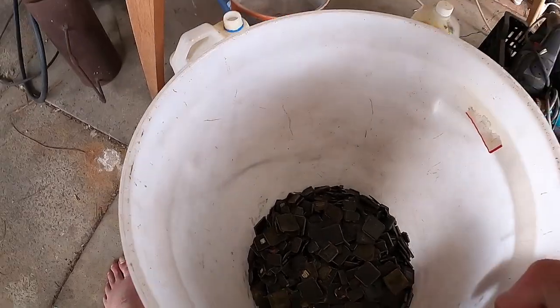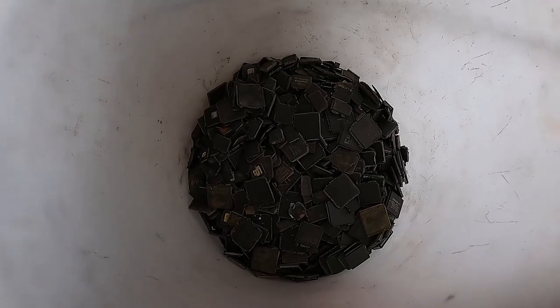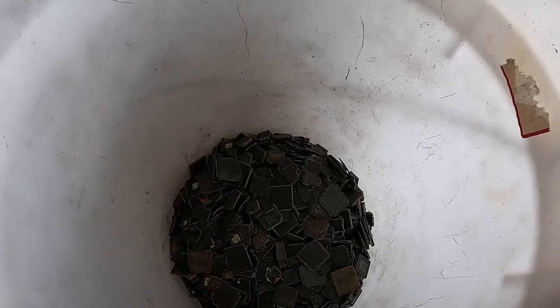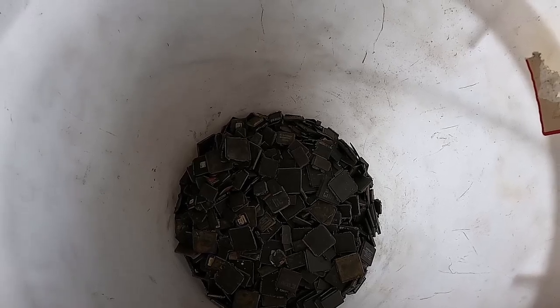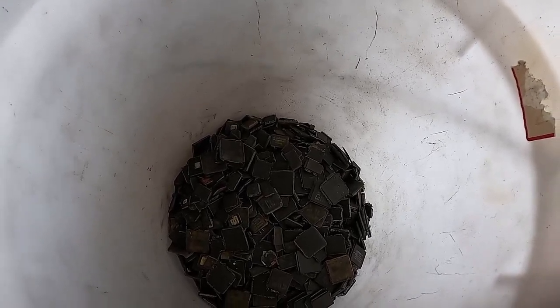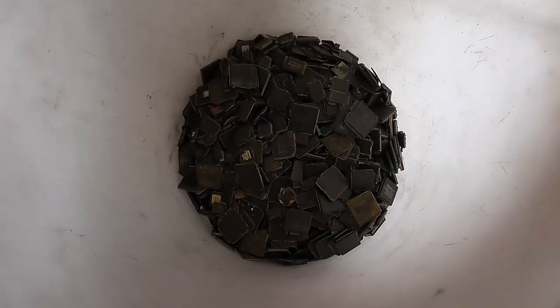G'day viewers! In today's video we have some flat packs. These are different to the last batch — they came from a different supplier, different company, different boards, totally different. We're hoping they're going to turn out to have more gold than the last lot of flat packs. If you haven't seen that video, it's not too far back — I didn't get a lot out of it at all.